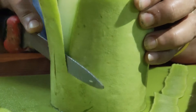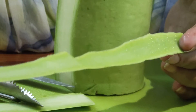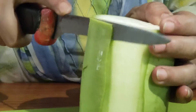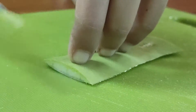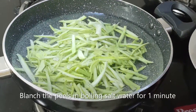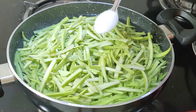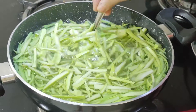Cut it like this. Don't use the peeler, because the peeler is very soft — it doesn't make a good vegetable. Plunge the lauki ka chilka and boil with 1 tsp of salt.